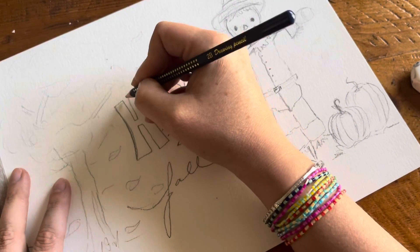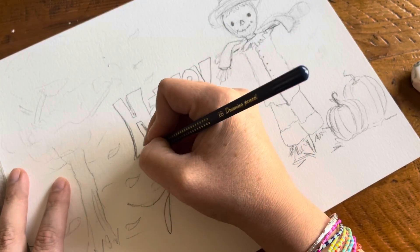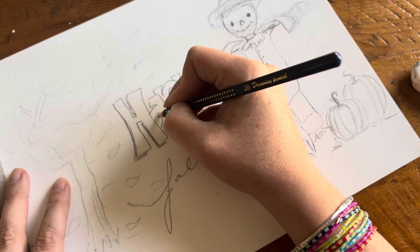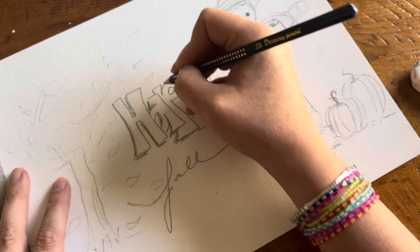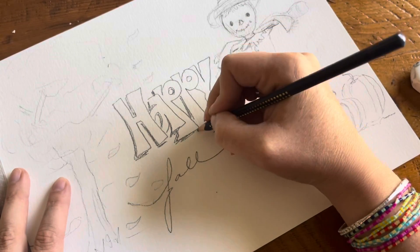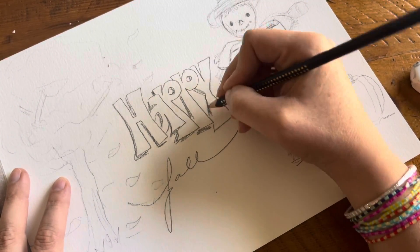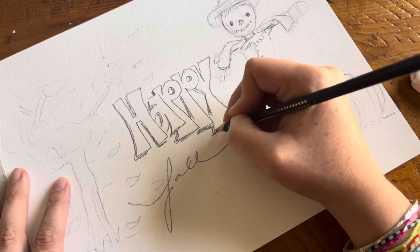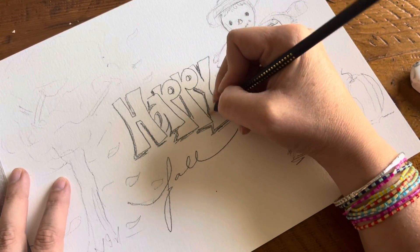Now I'm going to make a little bit of shadow here — vamos a hacer un poquito de sombra — del lado izquierdo, on the left side. I like to do this with my pencil because I'm not going to erase. I'm going to leave it with my watercolor. I like to use the pencil sometimes to keep the lines, just in case I'm not going to do the black outline.